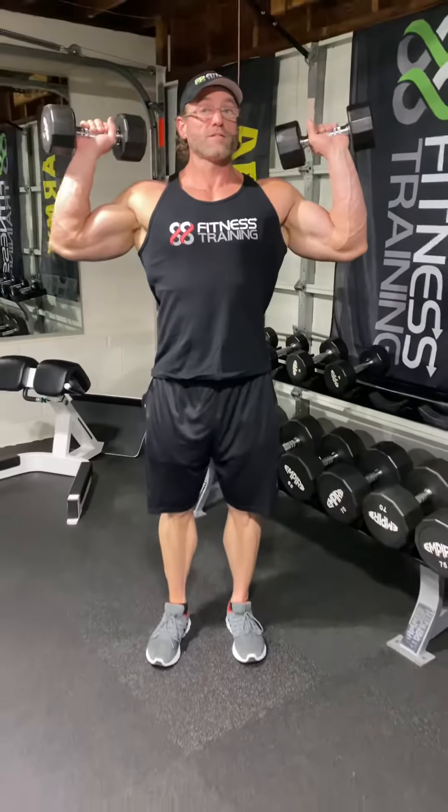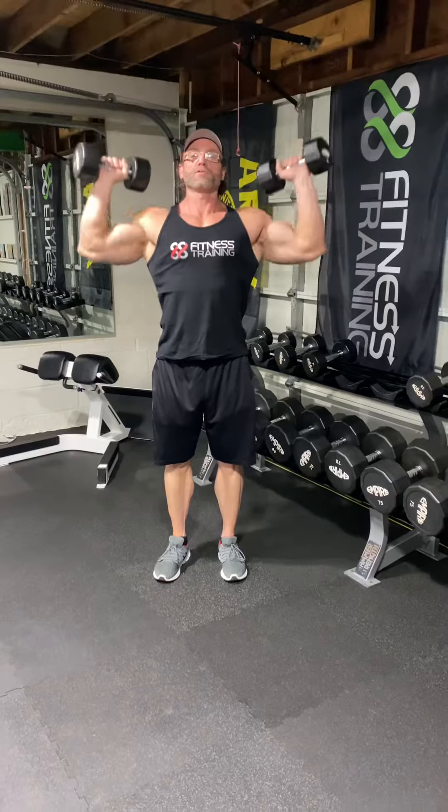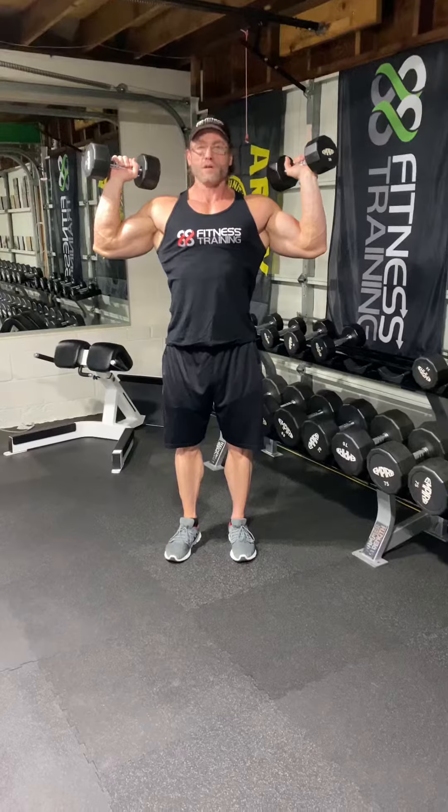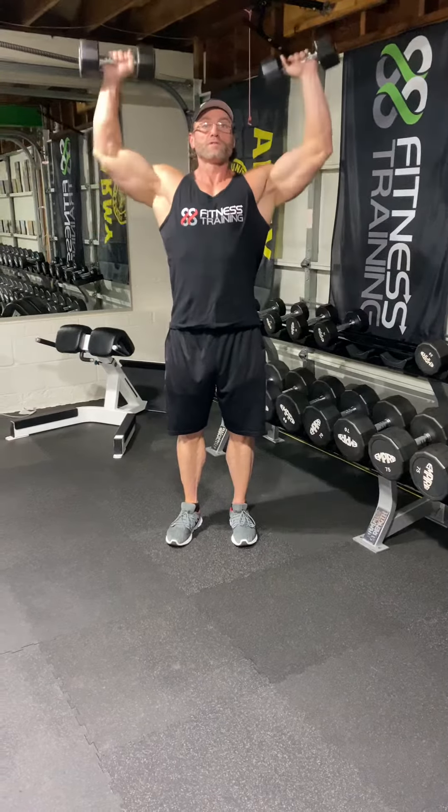Here's your three variations. First: straight up, straight down. Everybody knows this one. It hits all three heads of the delts. Great exercise. If you're a beginner, that's all you need — don't worry about any other overhead press. Then straight up, straight down.